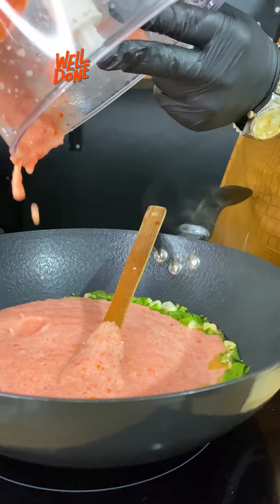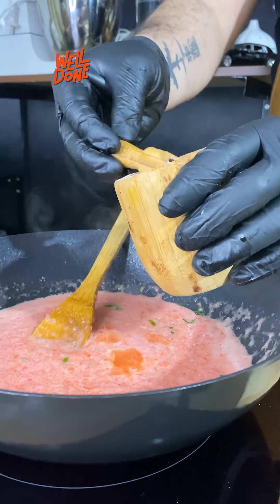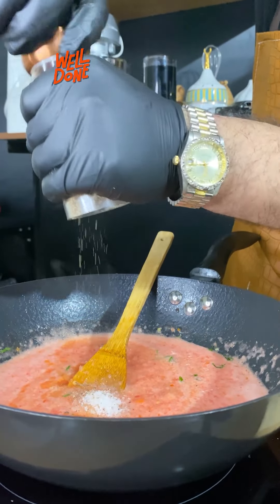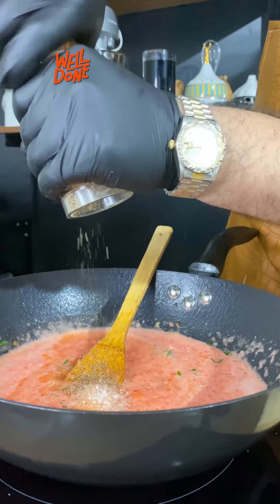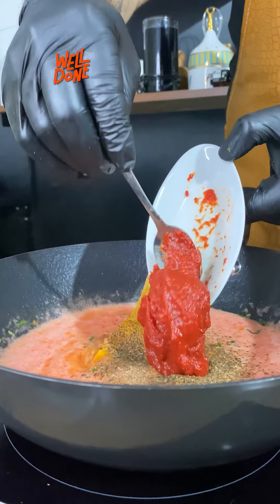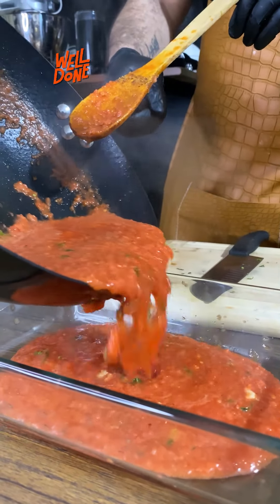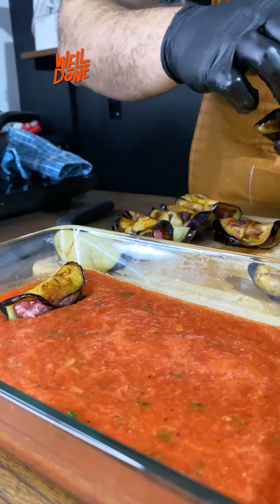Now we'll add the ground tomatoes with a pinch of salt and a small spoonful of sugar — very necessary — and a bit of black pepper, and a tablespoon of tomato paste. Once the mix is boiled and thick, we will pour it into the cooking tray.